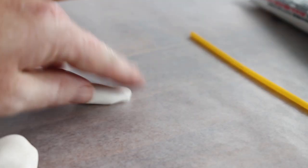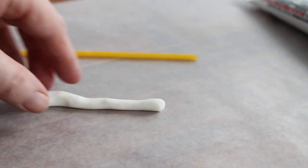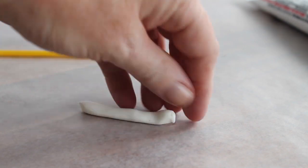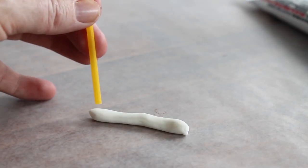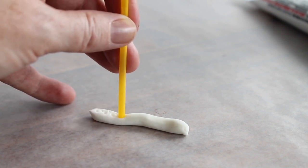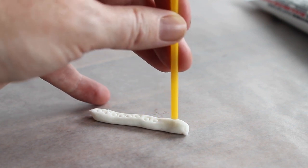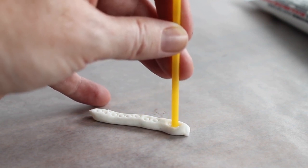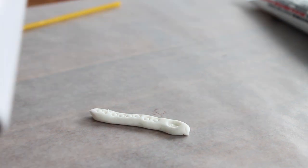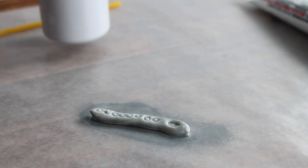Take a small piece of fondant and roll it into a snake. You can trim off any excess fondant and make your flute the right size. Use the end of a straw and make the buttons for your flute all the way down, and then you can also make a mouthpiece on one end. Then we're going to use an edible silver spray and spray the entire thing. Allow that to dry and it's ready for your gingerbread man.